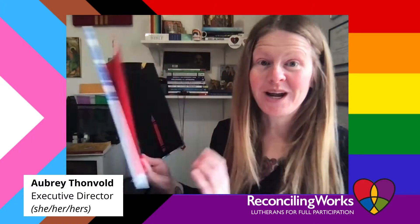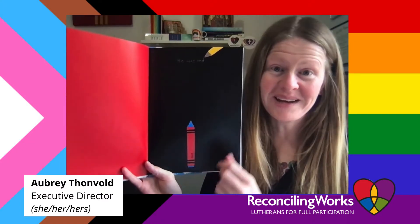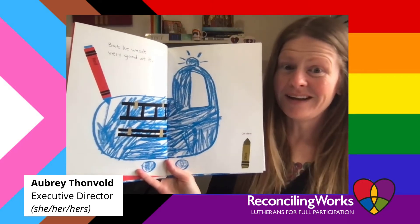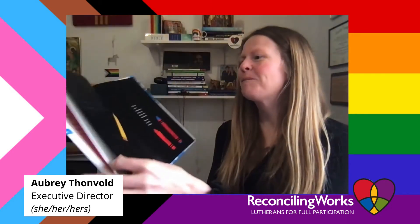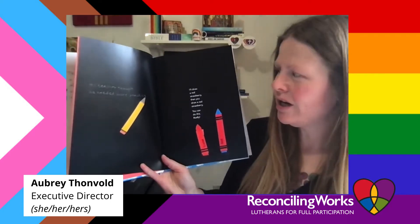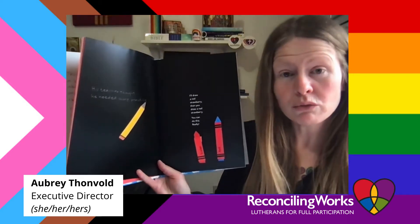He was red, but he wasn't very good at it. Oh dear — his teachers thought he needed to practice. His teacher thought he needed to practice: "I'll draw a strawberry and then you draw a red strawberry. You can do it!"